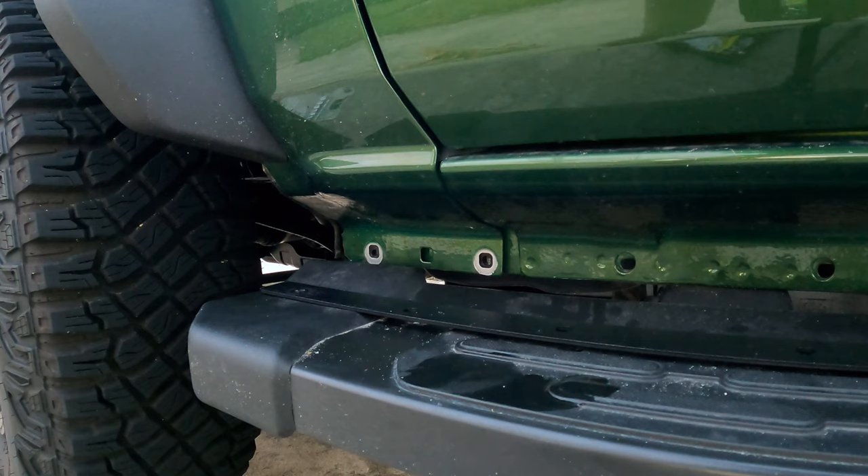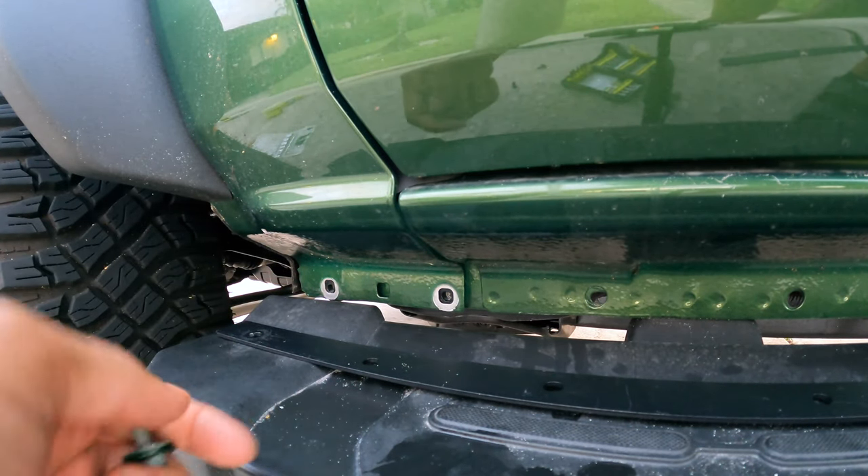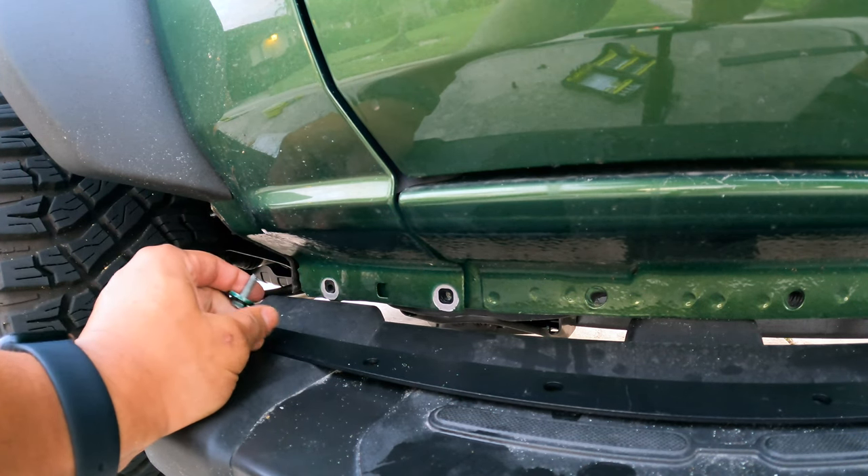Alright, so I got these out. I will say, if you have a step rail, this is a little bit more difficult to take out because it kind of gets in the way. But I was able to do it.